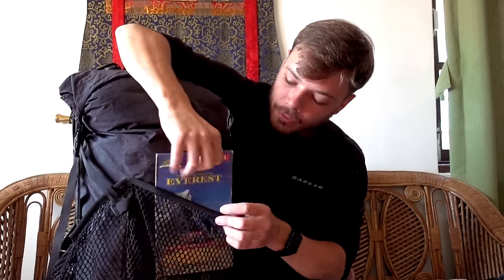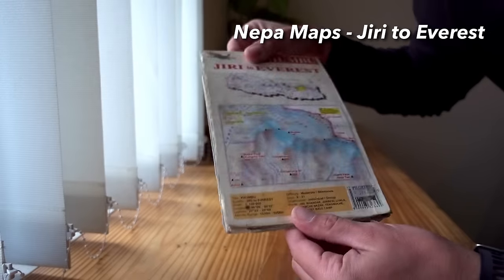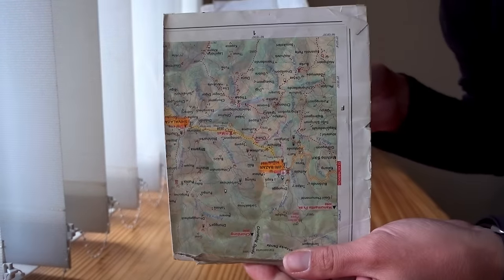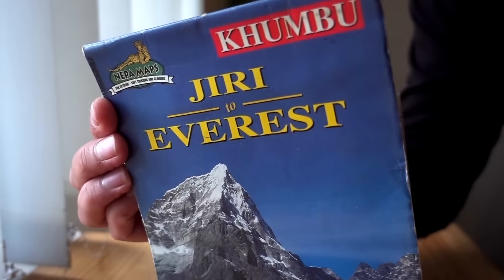Next up, on the main outside pocket, I had my map. Because I had a guide I didn't really use this much, but just in case we got stuck in a whiteout or some kind of freak weather I had a map. I've also got a compass in one of the hip belt pockets. Carry a map — it allows you to know exactly where you are on the trail, and if you're with a guide you won't use it much, but it's definitely good to have.